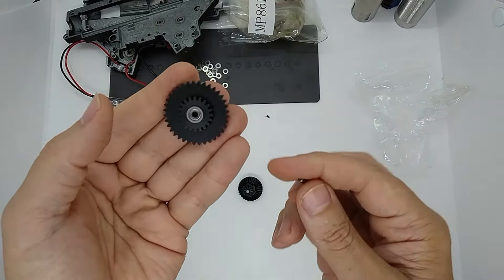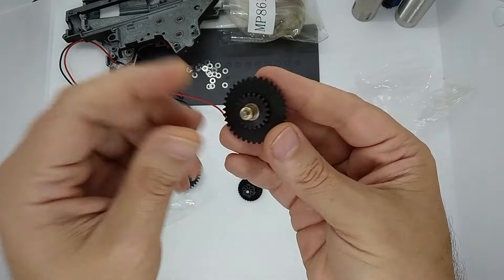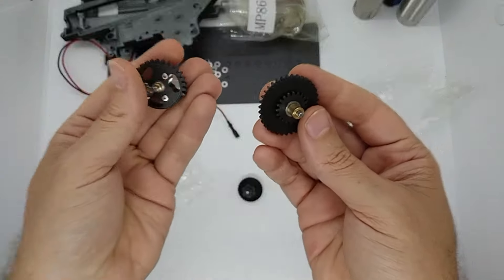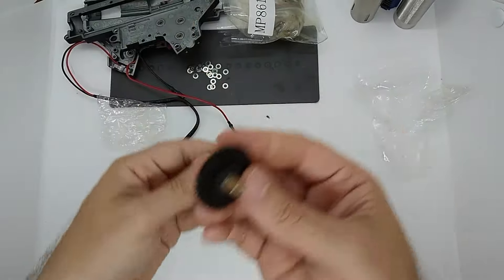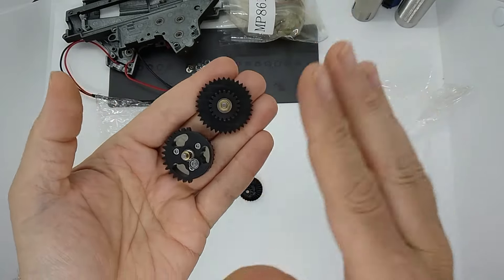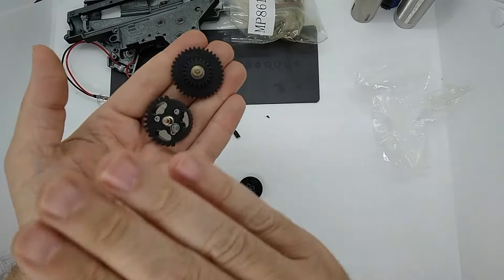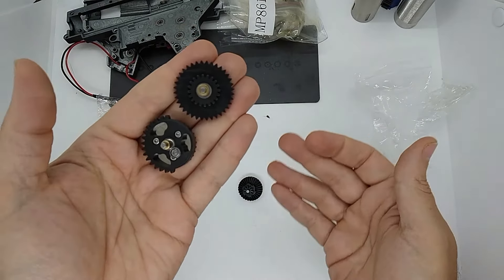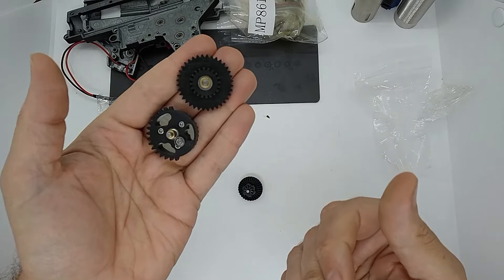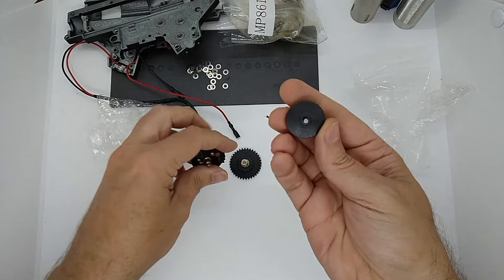Generally I've never come across any problems with these - they just work, unless the person has fitted them incorrectly. Again, watch out if you're going for the 13:1 ratio - look at your PME, look at your battery. It's all about finding that fine balance between your rate of fire, your speed, and your reliability. Personally, I prefer to go with something a little bit more reliable, but everybody's different.